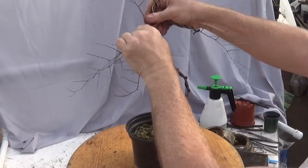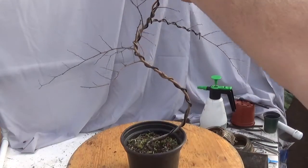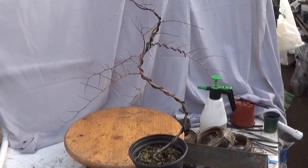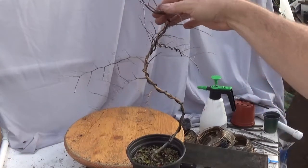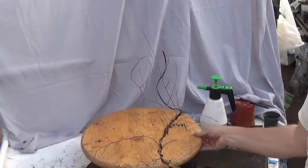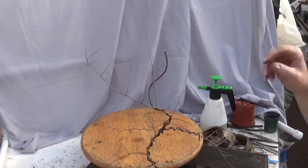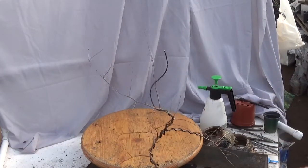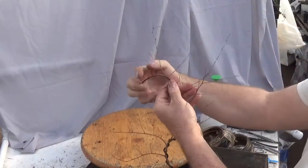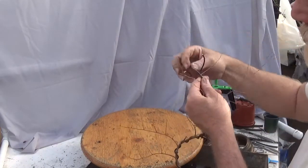I will twist this a little bit and bring that around. Now I have to look up here. This thing is a little tall, and I need to determine what I want to do with this part of the tree, because I have got a potential trunk line there and a potential trunk line there. I could probably bring that out as a back branch, so let's go for it — we'll go for the tall one. That may not be an issue; that's already dried out.